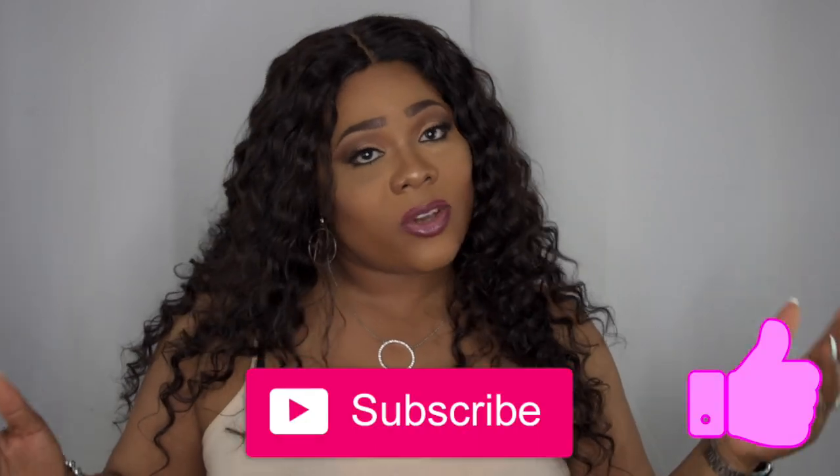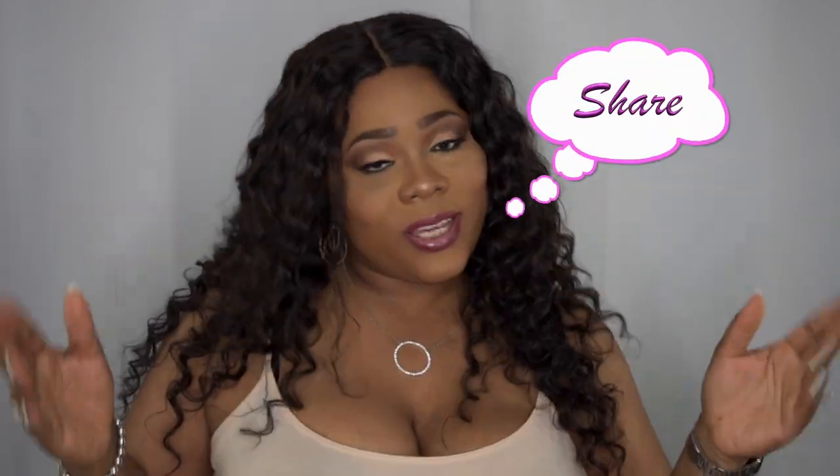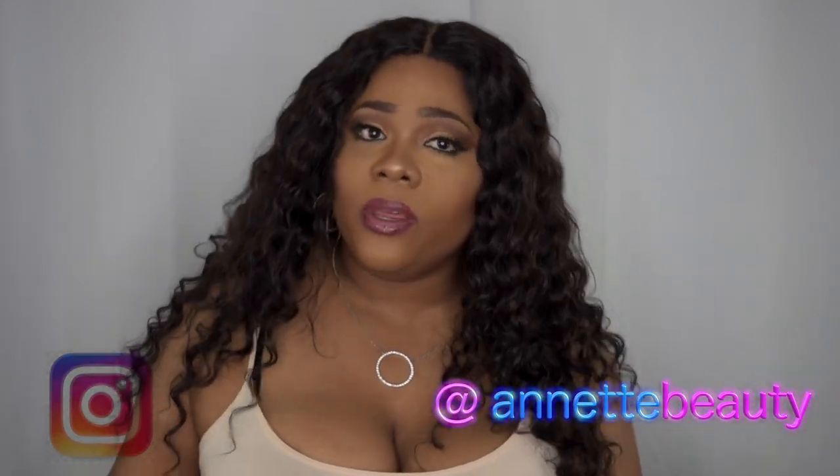I want to say a huge thank you to Main Concept for sending out this hair. All information and the link to purchase this hair will be down in the description box, so please don't forget to check that out. If you like this hair, please leave your comments down below so we can talk. Let me know what you think of it. Please like, subscribe, comment, and share — because sharing is caring. And don't forget to follow me on other social media like Facebook or Instagram at internetbeauty. Stay fabulous and be your own vision of beauty. Till next time, bye.